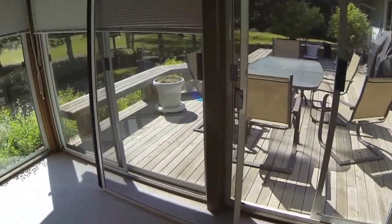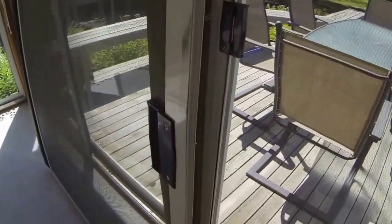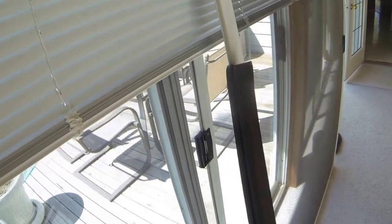Looking at my screen door, I'm going to have to flip it upside down. I think I can do this because the handle is exactly the same on both sides and there are wheels on the top and bottom. The only thing I need to do is take off this little weather stripping flap — it kind of pulls out — and then I can put it back in facing the other way once it's installed.